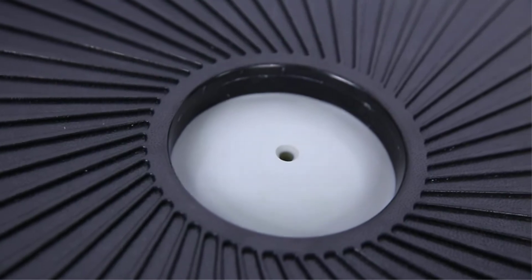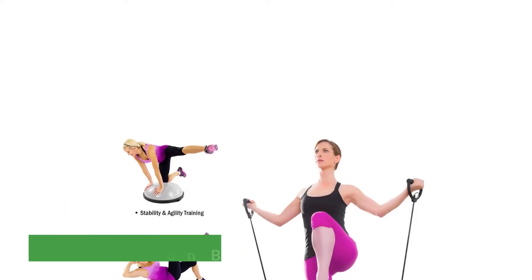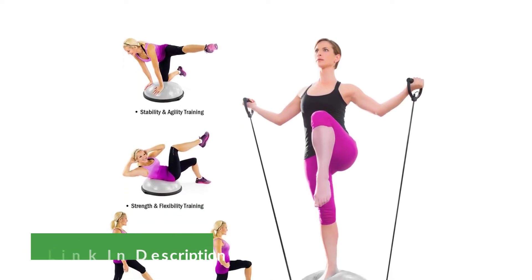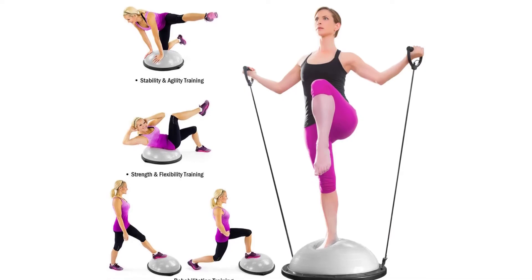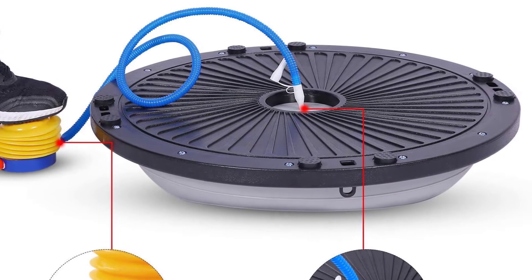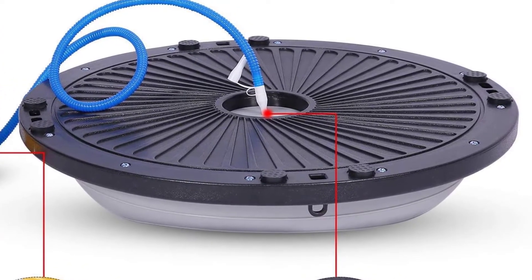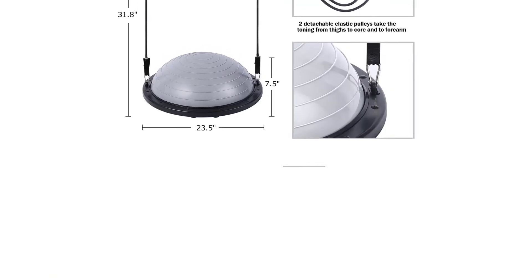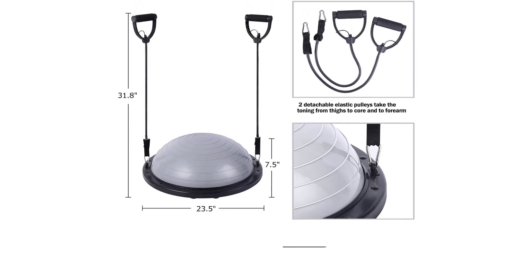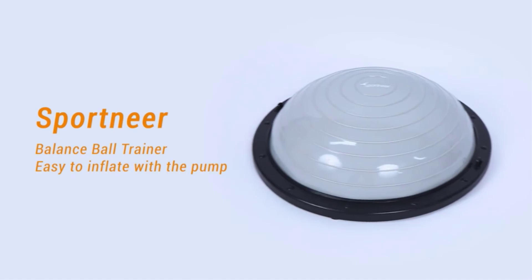Despite the slightly slick PVC material, we still gave the ball a perfect score for quality, thanks to other features like ribbed lines for traction and non-skid feet on the base to prevent it from sliding. We found the resistance bands that came with the ball to be an attractive addition to the set, and our tester was able to use them for upper body exercises like curls and presses. The bands also helped her stabilize her body and balance on the ball while working her core and doing squats. Another cool feature is that the ball can be turned over, offering a dynamic way to perform both push-ups and squats.